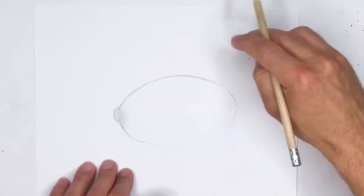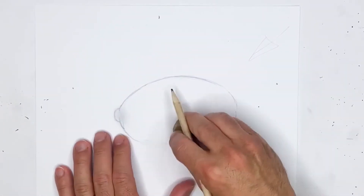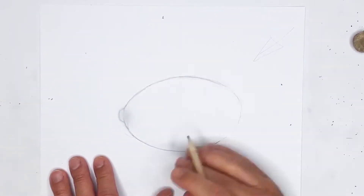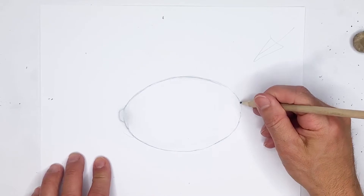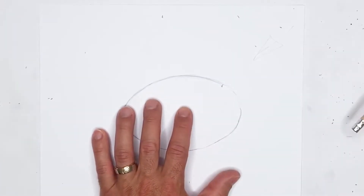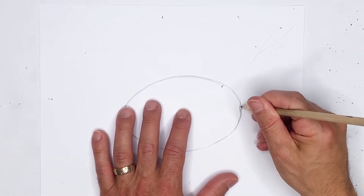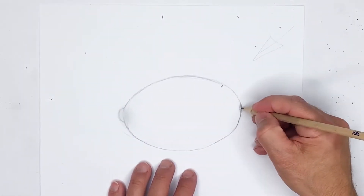Lemons have a really nice shape to them. Every lemon is a little different, but they do typically have a very uniform shape. So if you're going to be round at the bottom, you want to be round at the top. Sometimes there's just the tiniest bit of different shape at the other end, and that's just due to the little nub. That nub is the base that attaches to the branch.